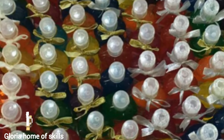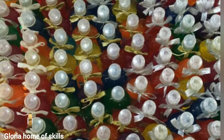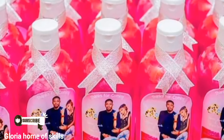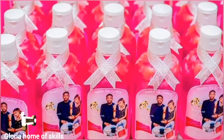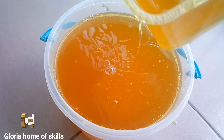I can also teach you how to package this liquid soap and supply it to supermarkets and make money with it. If you're a returning subscriber, thank you for always watching — you are highly welcome back. If today is your first time on my channel, please subscribe and press the bell notification to stay updated.